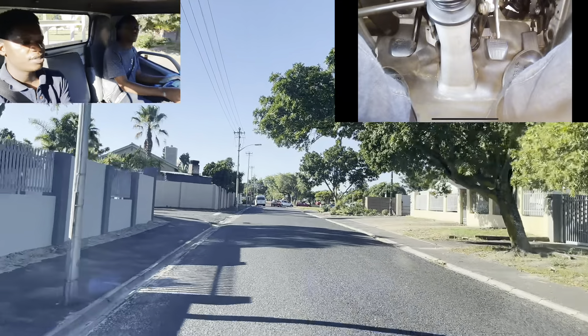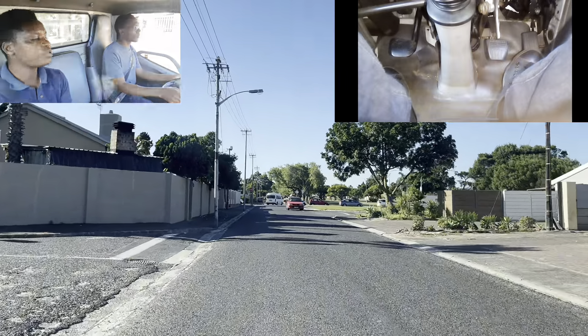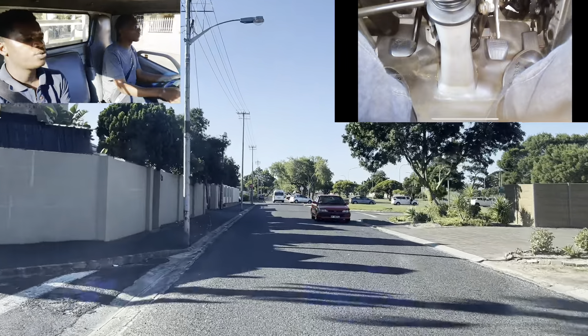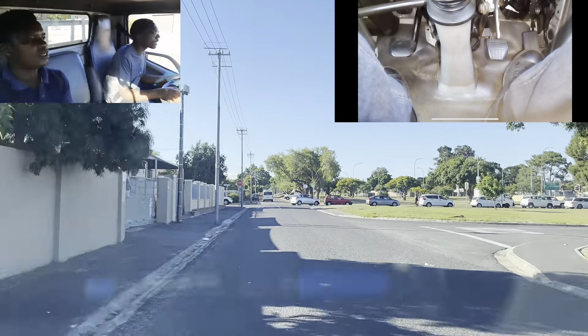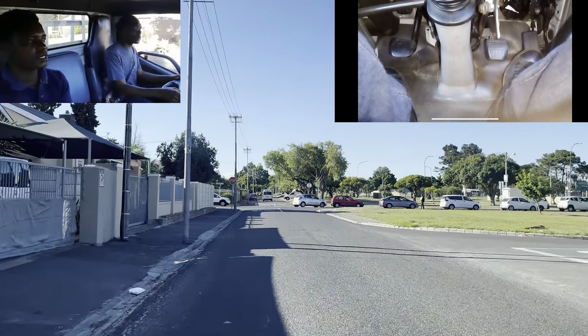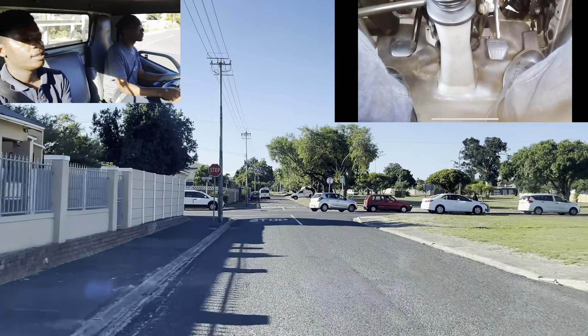Mirror, intersection to the left. We are going to turn right, so we need to do half observation to the right by the stop sign. Mirror, intersection to the right. Mirror, mirror, blind spot to the right. Mirror, mirror, blind spot to the right — indicate to the right. Nice one. Let's go closer to the stop sign.